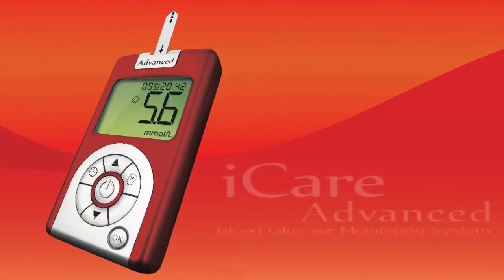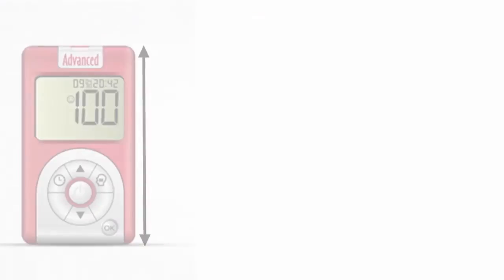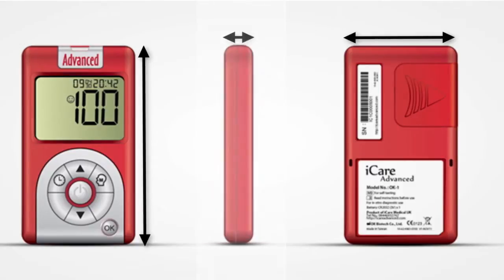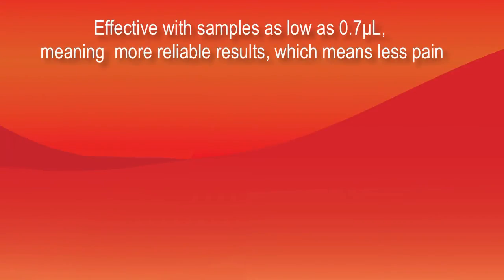The iCare Advanced Glucose Monitoring System, developed with the help of doctors, scientists and engineers, makes it easier to self-test your blood glucose levels. It features state-of-the-art precision glucose oxidase testing technology that is 97% as accurate as hospital equipment, yet convenient for everyday use. The iCare Advanced Meter is effective with samples as low as 0.7 µL, meaning more reliable results and less pain.